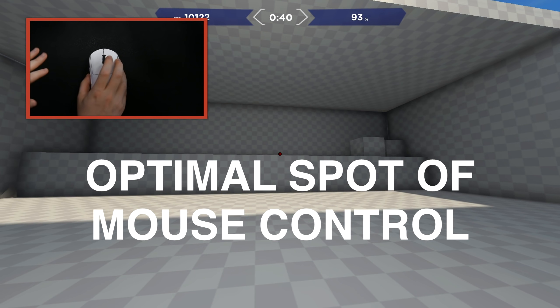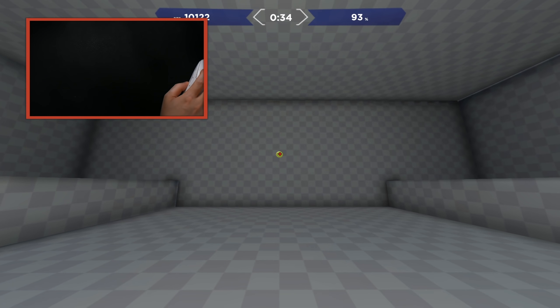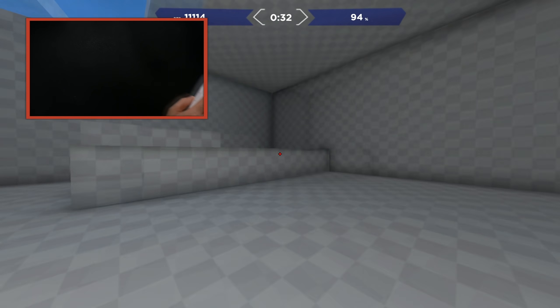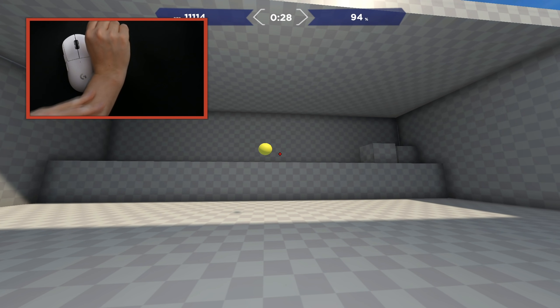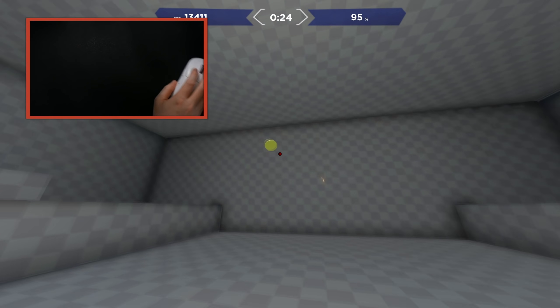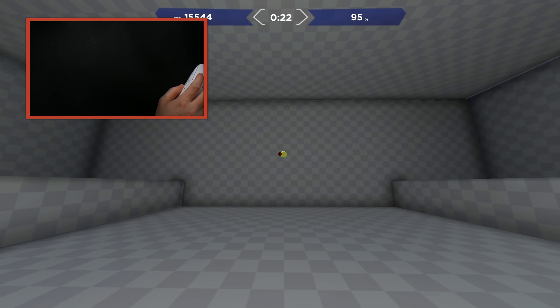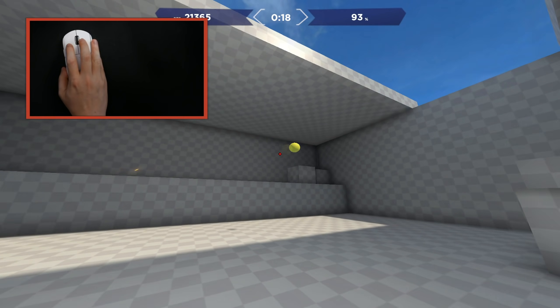I call it the sweet spot - a certain part of your mouse pad where you feel most comfortable. Once you track and move to another location, you almost start to feel your arm stiffen. That's more or less the sensation: you start to feel uncomfortable, you don't really know where your aim is going to go. Let me see if I can recreate that feeling by just flicking back and forth.